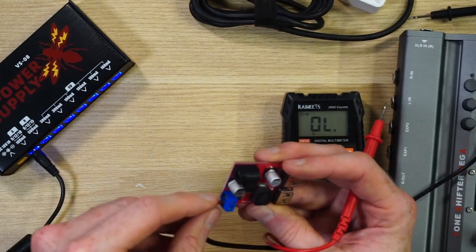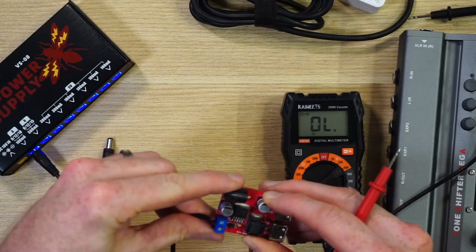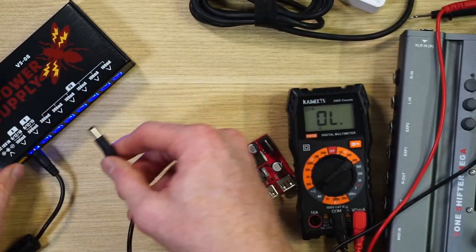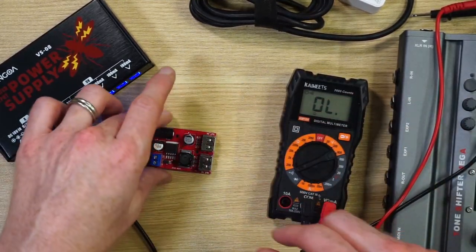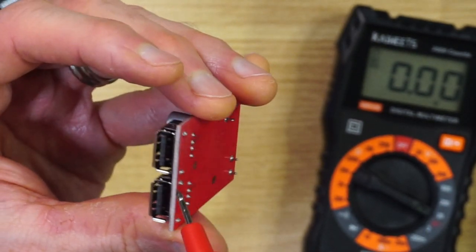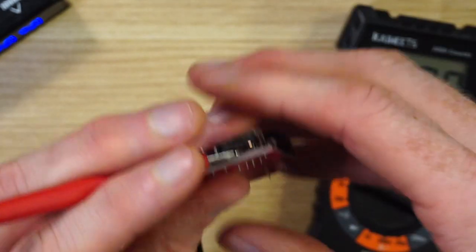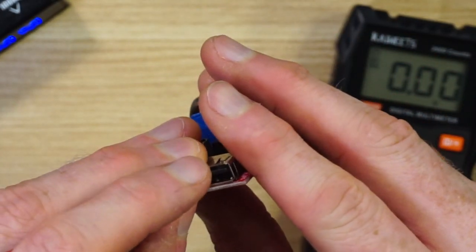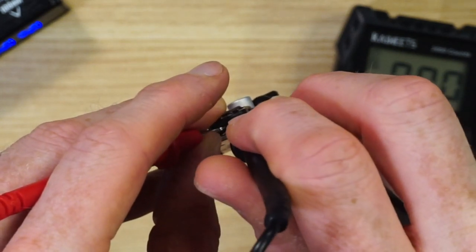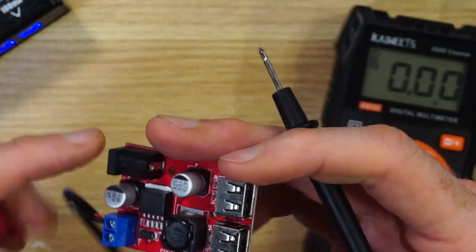I want to make sure the polarity matches, so I'm plugging negative into negative on the converter. I should probably solder the wires together for a better connection, then screw the terminals down. If I plug this into the power supply, it should be getting nine volt power. To verify the USB output voltage, I probe the far-left USB pin as ground and the far-right pin for voltage — and sure enough I'm getting 5.05 volts. That's the correct voltage for USB power.